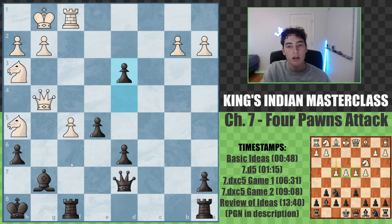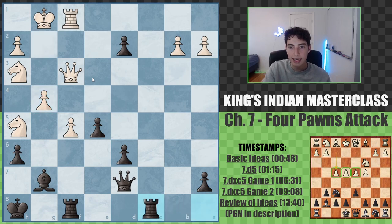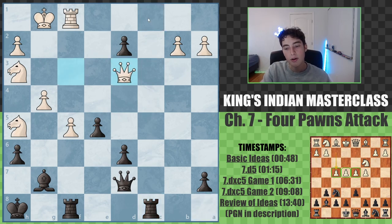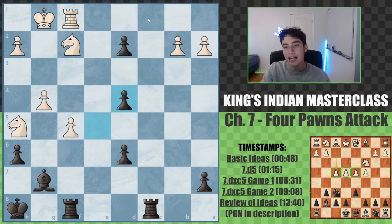Rook to f1, d3. Going and trying to make some concrete threats of black's own, trying to attack and put pressure. We had queen to f3, d2, g4. Rook to c8 threatening to bring the rook to c1 and expand further. Queen d3, queen a4. And this endgame here is completely winning for black.